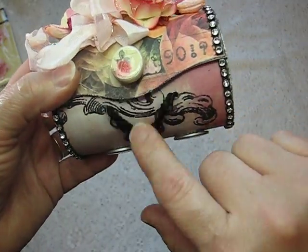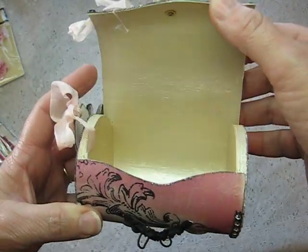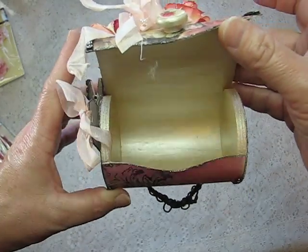Here's more stretchy lace from my stash. And again, that's what the inside looks like — I just painted the whole thing.